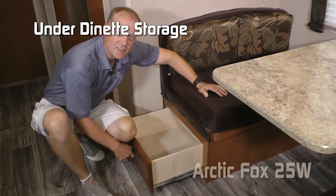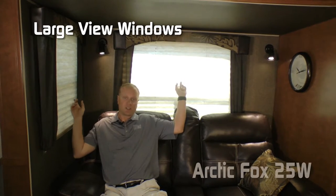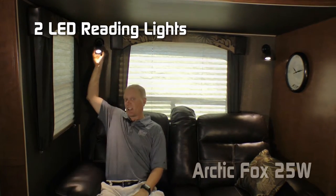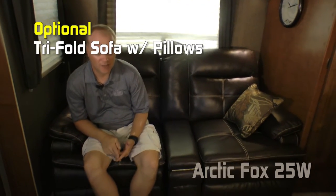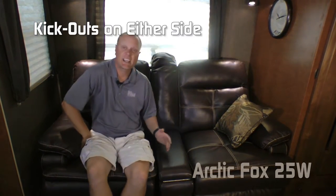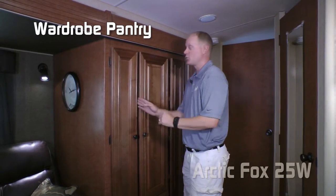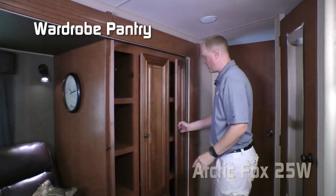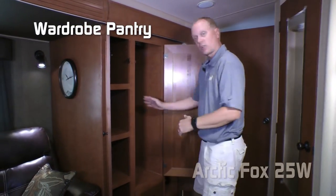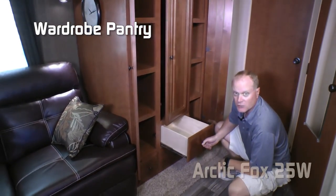There's additional storage on either side of the dinette and residential grade vinyl flooring. The sofa slide features two large view windows with nightshades and two independently switched LED reading lights. The standard sofa is a jackknife, or you can option up to a tri-fold sofa, hide-a-bed, air hide-a-bed, or cross-stitch versions with kickouts on either side. The sofa slide also includes a wardrobe pantry with storage shelves on either side, a large coat closet in the middle, and four big storage drawers.